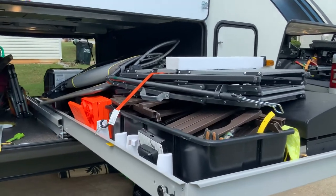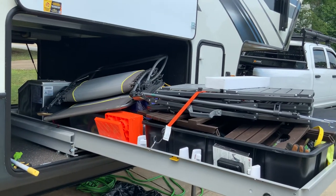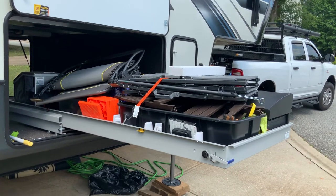All right, that's just a quick video. If you have any questions, certainly leave them in the comments below. I will leave the link to this particular MoRide slide tray in the description below if you want to purchase it.